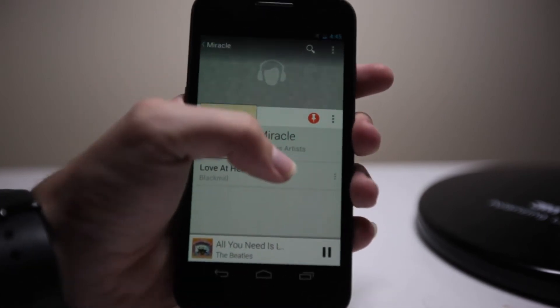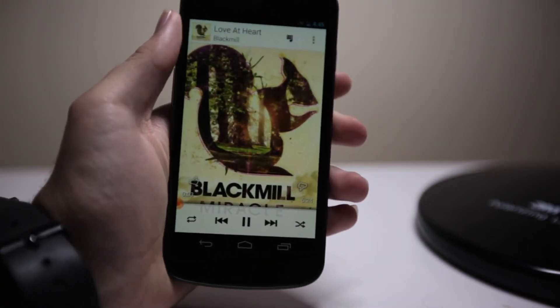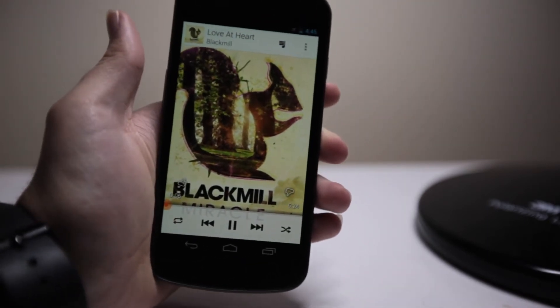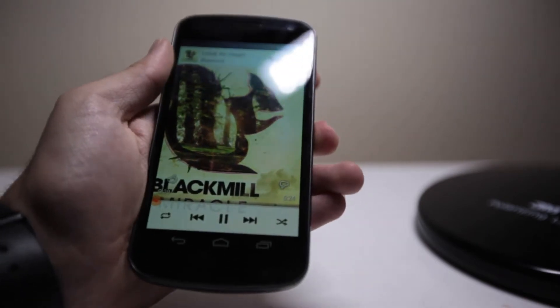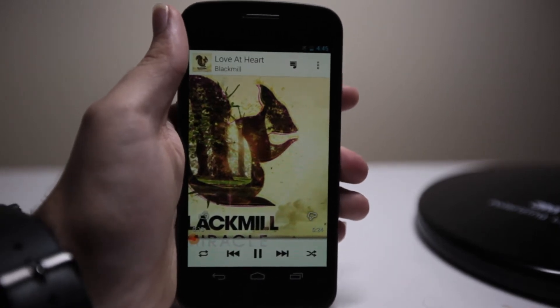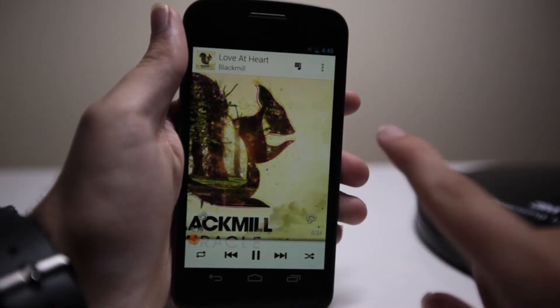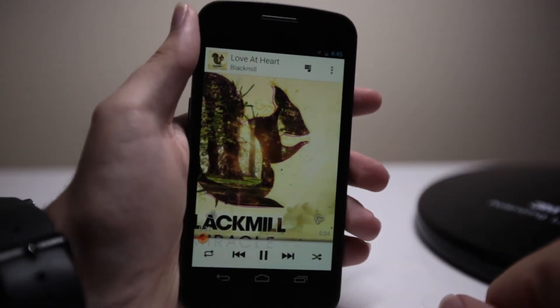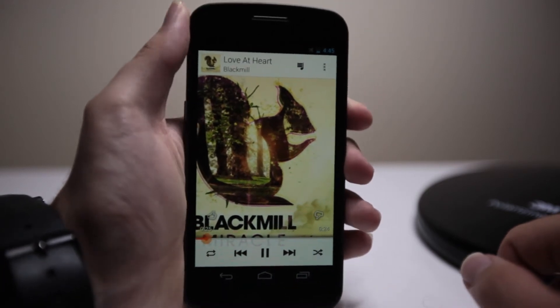So if we go back, I'll show you the player. Tap on a song and it slides right up. This is a bit different from the white background, and the sliding up motion is still pretty smooth on the old Galaxy Nexus. Notice how the album artwork is scrolling from left to right because it's quite large — that's really great if you have good, beautiful artwork.